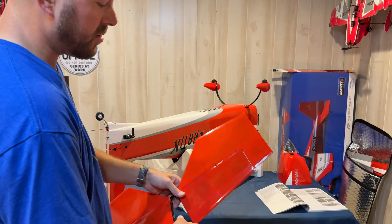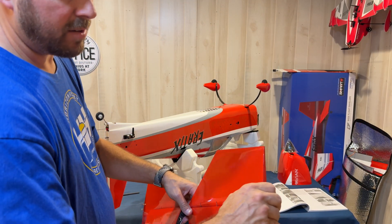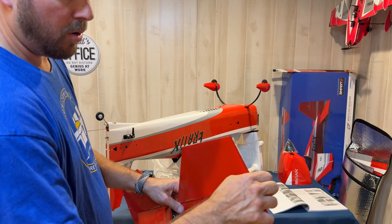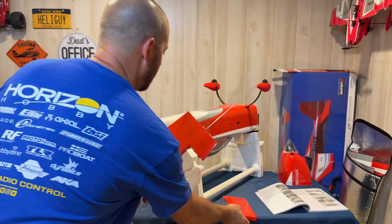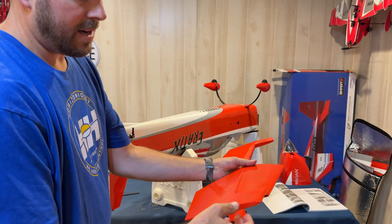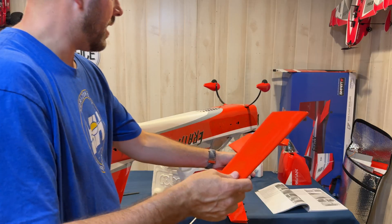Next we're going to build our horizontal stab and elevator. You're going to slide this open and pull out the pin here — this is what holds the elevator to the stabilizer. Go to the other side and do the same thing: pull that pin out to release your stabilizers.